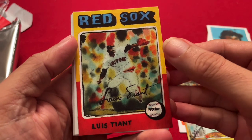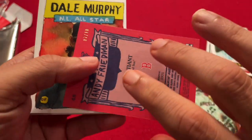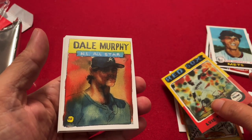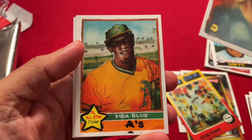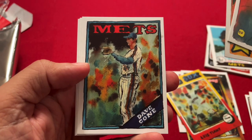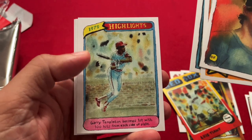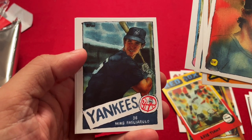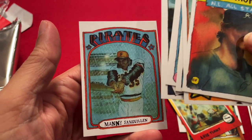Another nice card — Luis Tiant. And wow, another red card: Luis Tiant, numbered out of 10. So two red cards numbered out of 10 — pretty cool. Then Dale Murphy. Vida Blue, 1976. 1988 Dave Cohn. 1980 Gary Templeton. Mike Pagliariolo, 1985. And Manny Sanguillén, 1973.